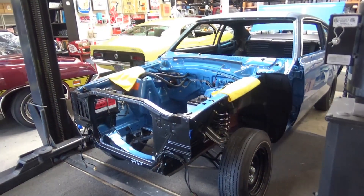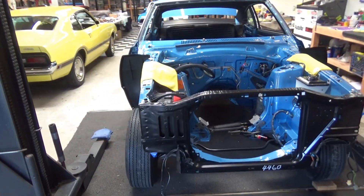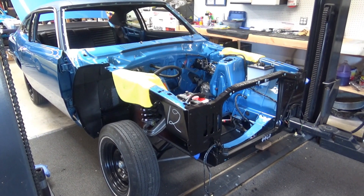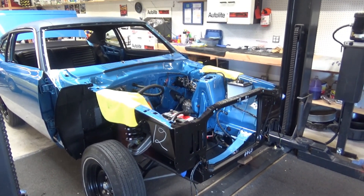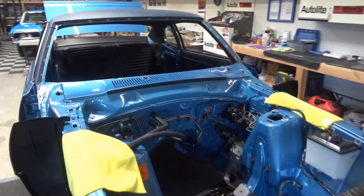Here's a '72 Grabber Maverick and the color is basically Acapulco Blue, but in '72 it was called Medium Metallic Blue. Same color would have been around for '70 as well, so this color was in the Ford family for a few years.